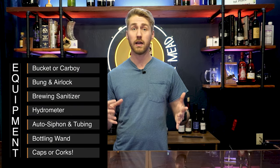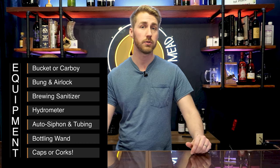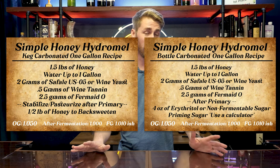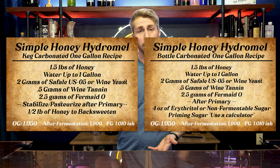To start we're going to get all of our equipment and sanitize a carboy, a bucket, or whatever you want to use to ferment in. The recipe card on screen is for a one gallon version. If you're doing more, obviously you just multiply. I'm doing a large batch of five or six gallons.